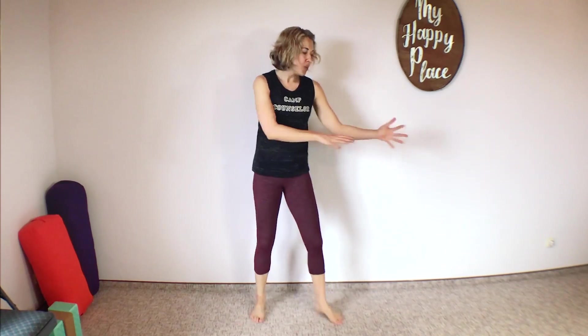For our last move today, we're keeping it really simple. Our last move is standing kegels. Now, if standing is not a good option for you, you can still bring a chair over and sit down, or you can lie on the ground — whatever feels good for you. Standing is going to be the hardest because we're working against gravity, and also because your body's having to keep itself upright, using all your muscles. So it's going to be easier to sit or lie down. Choose your position and let's go ahead and begin with the kegels.